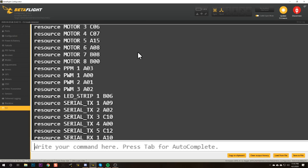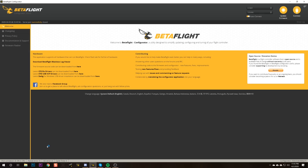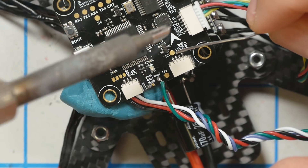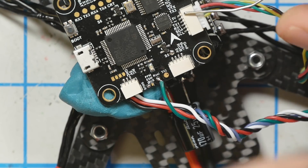First, type 'resource' and look for Motor 5 — you'll see it's on pin A15. Then type: resource serial_TX11 — that's soft serial — and assign it to A15. Type save and hit enter. You can verify by typing 'resource' again to make sure it was done correctly. Then save and hit enter. That puts soft serial on pin A15, Motor 5. You'll also need to move that smart port wire off of TX5 — I've already desoldered it from the underside of the board and I'm soldering it to the S5 pad.